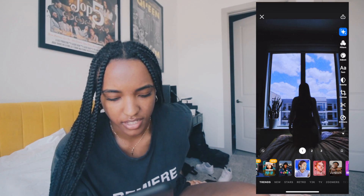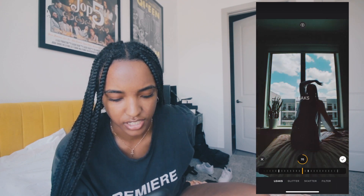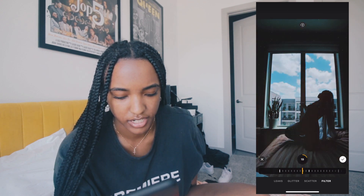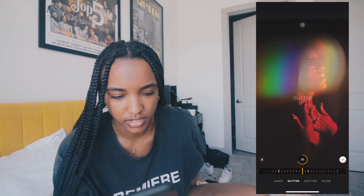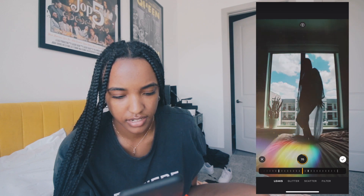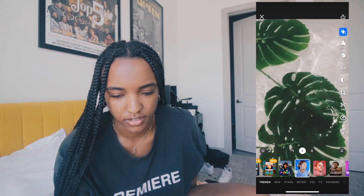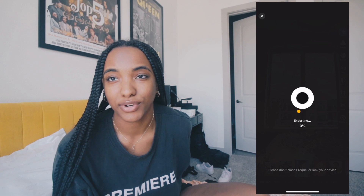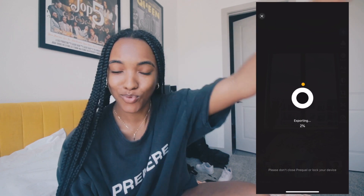I found one I really like — the second effect. You can tap on the filter and edit it. It was at 100% so I actually backed it off since I already applied the VSCO filter. You can also edit things like scatter and glitter amount, and light leaks. I really like it, so I'm going to press the up arrow to export, save it to camera roll, and let's check out the finished product.